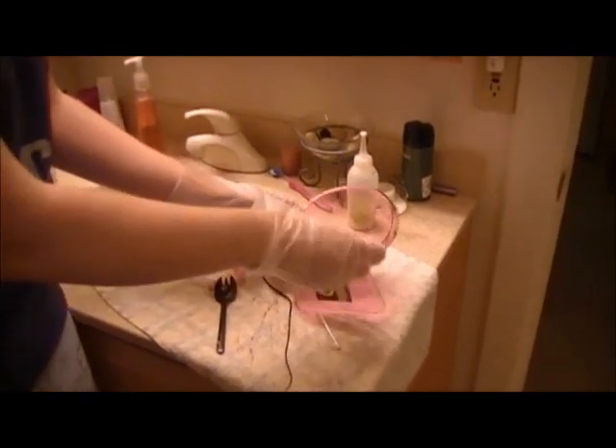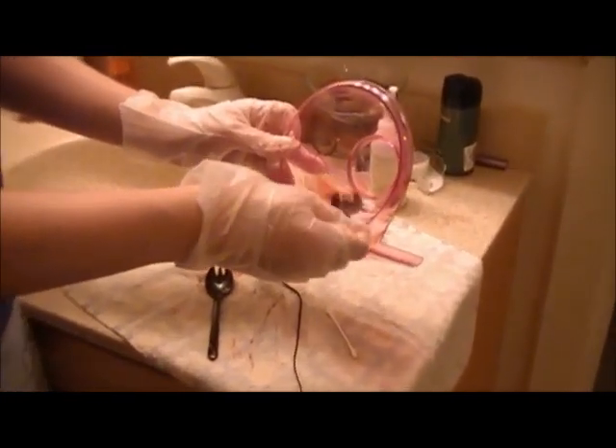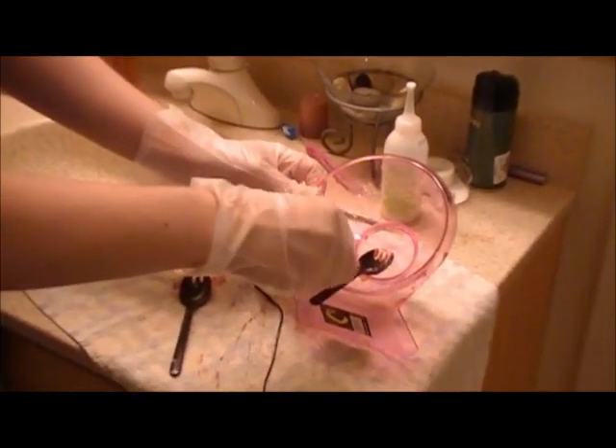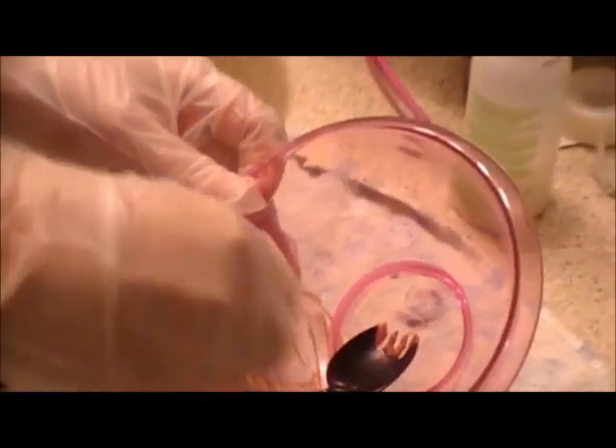Another thing you can do with the leftover dye from your strand test is do a test on your arm for the allergy test. This is very important. Even if you've been dyeing your hair for years, it's still important to do an allergy test every single time. So take a regular Q-tip, dip it into the leftover mixture here.